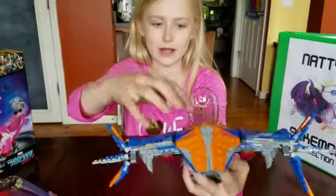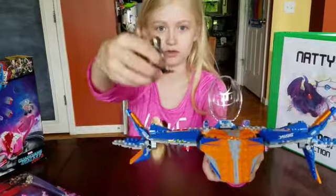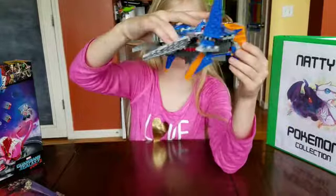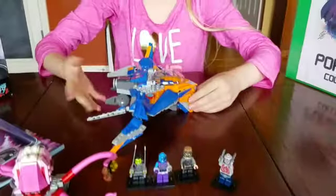My favorite part is the little tape deck right there that Star-Lord likes — he likes the 80s, and so do my mom and dad. And then the last thing is that you can land it with this little pad down here so that it doesn't fall over.